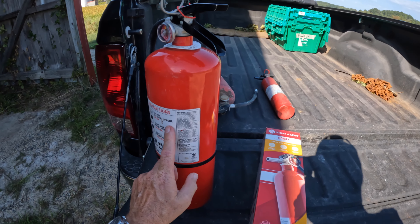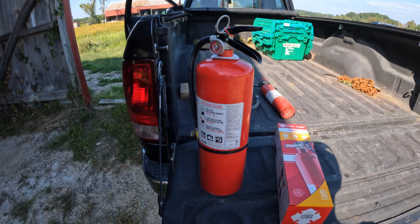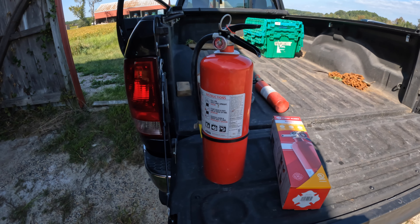My local fire extinguisher servicing company was in the hardware store this afternoon to do our yearly inspection on fire extinguishers at the store, and I said, hey, wait — while you're here let me run down to the farm. I have some old extinguishers I'd like you to check and service for me.